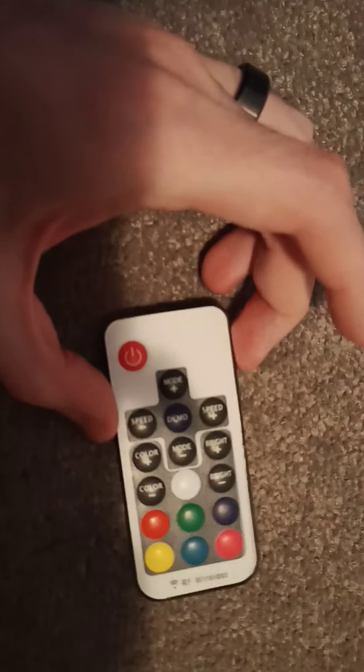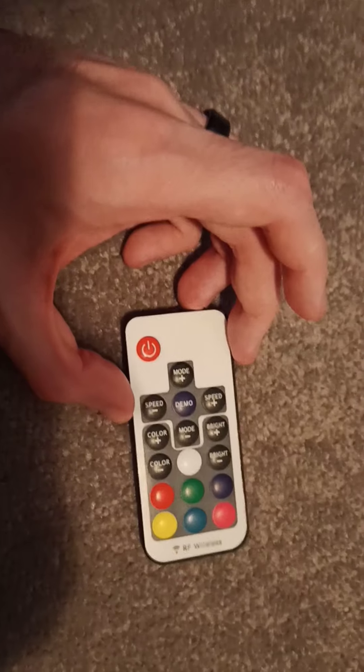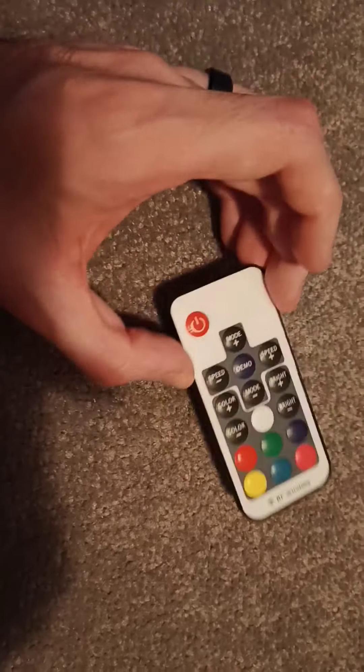Just know that if you want to get one of these batteries, they are called cell batteries or coin batteries, and you can get them at Walmart, or if you're in Australia like me, Coles and Woolworths, or Big W, something like that.